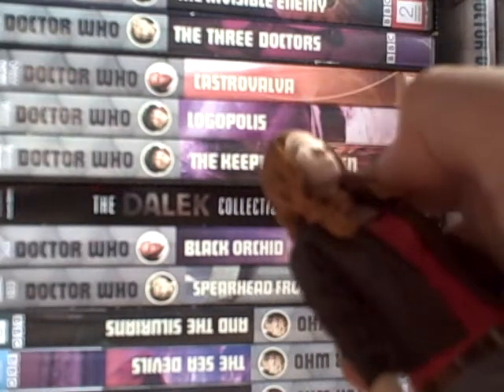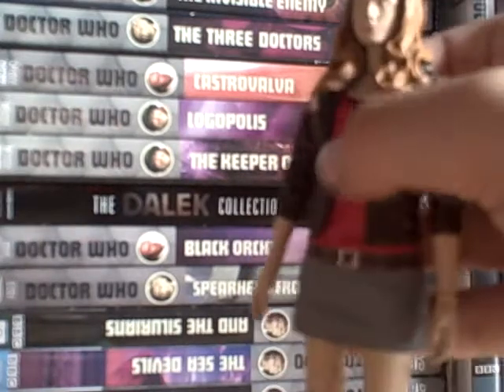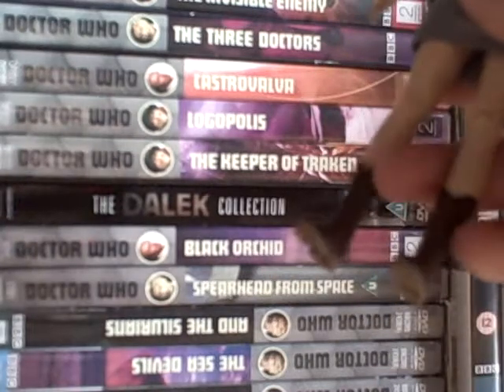One disappointment is the ginger - her hair should be more red, like a red-slash ginger mixture, not just plain ginger. More like Donna's, or just a redder, more vibrant ginger.